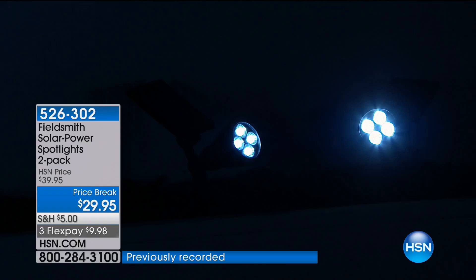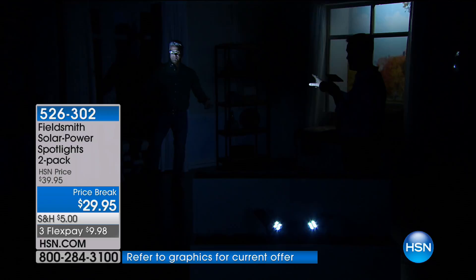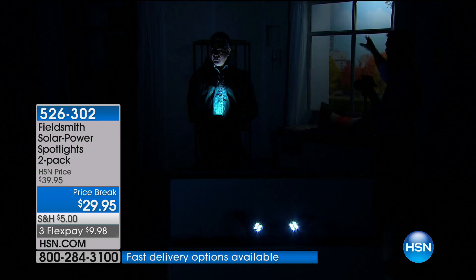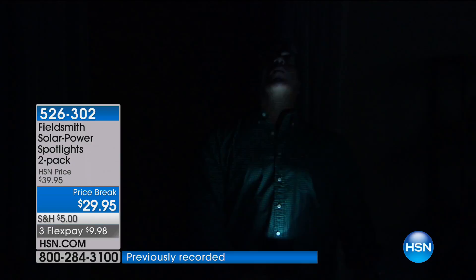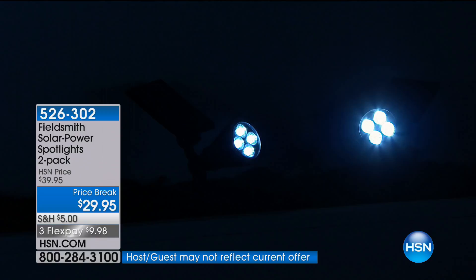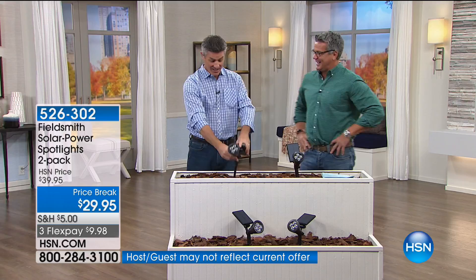Now I'm way in the back, and it's lighting up the whole back area of the set — going straight up to the top of the ceiling. These things are super bright. Buy them, get them home for $9.98 on FlexPay. If they're not what we say they are, return them. But you're going to put them outside and say 'those two guys were right — this is bright.' Just get them home, put them in, direct them, and you'll love these spotlights.